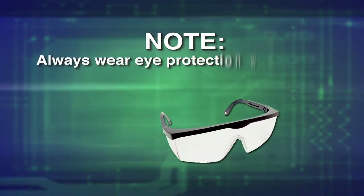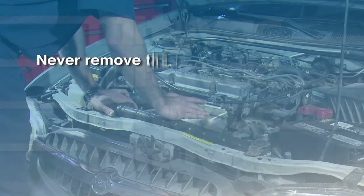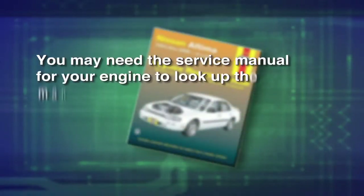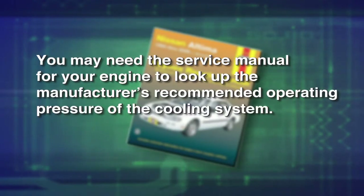Always wear eye protection when performing any cooling system test. Never remove the radiator or coolant bottle cap or attempt to pressurize the engine until it cools down. Be aware you may need the service manual for your engine to look up the manufacturer's recommended operating pressure of the cooling system.